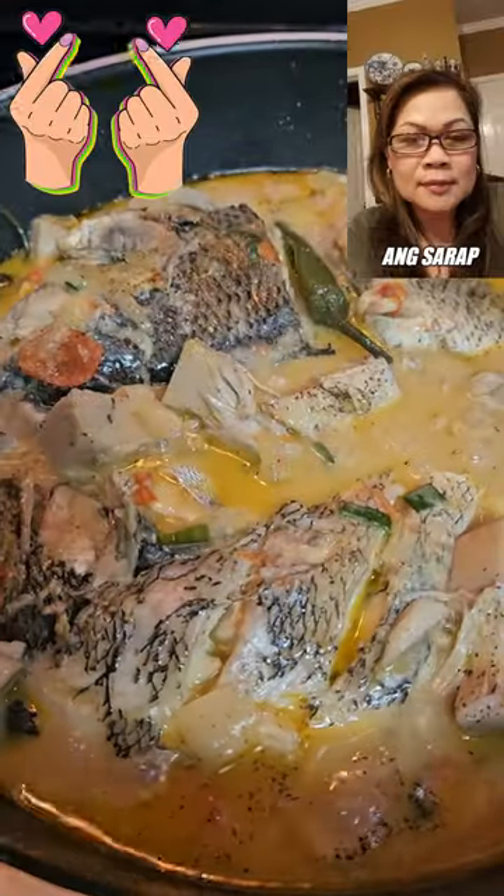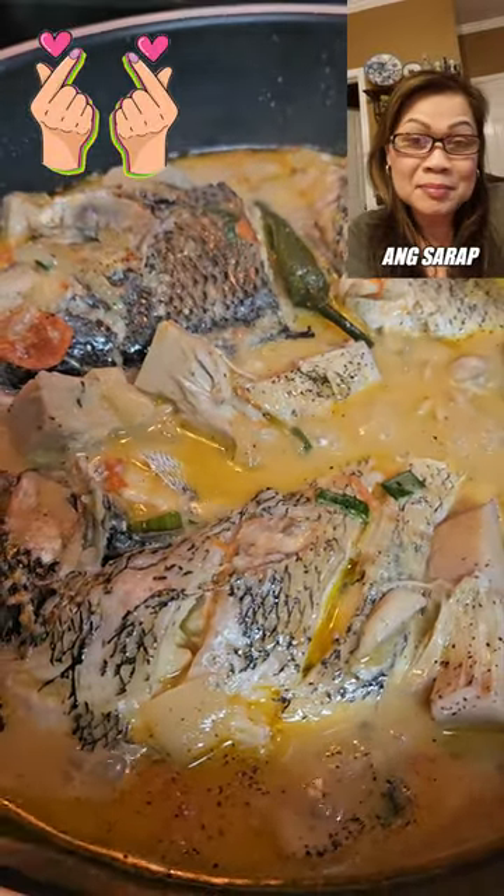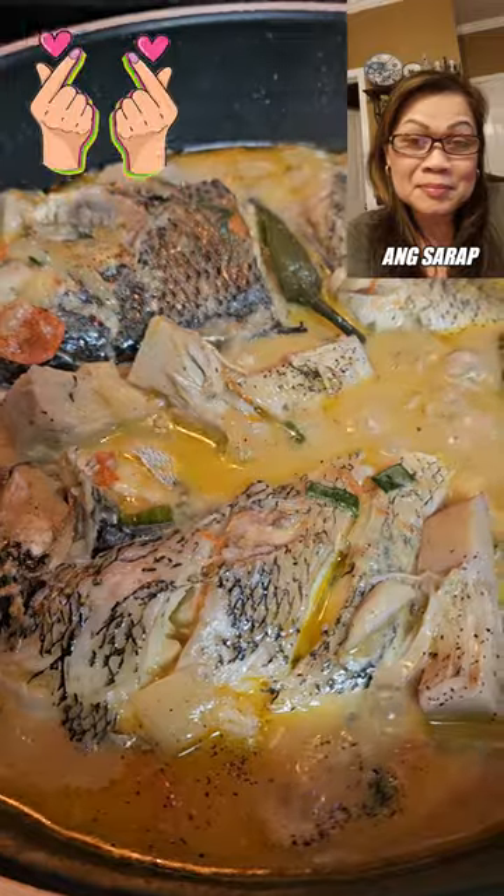Look at that guys, our spade fish with langka — jackfruit with coconut milk — is done.